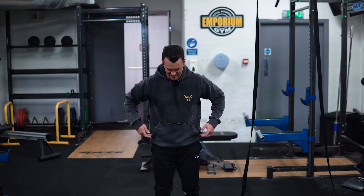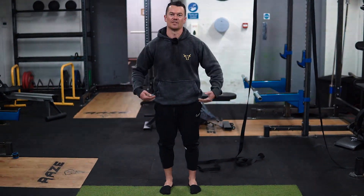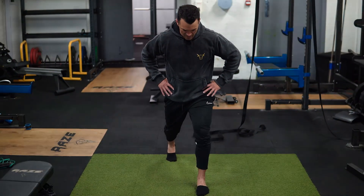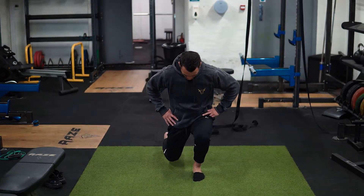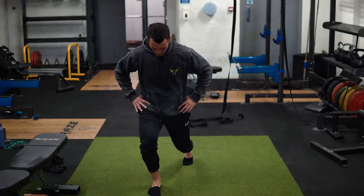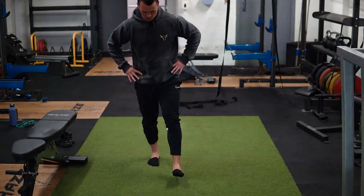So it's going to look like this — keeping the hips parallel. Obviously you'll load it with dumbbells once you build up to that level. Step forward, stabilize, and then push your knee forward until that back knee lightly touches the floor. Don't smash it into the ground. Pushing that knee forward, creating that nice stable base with the foot.